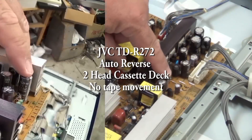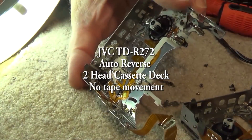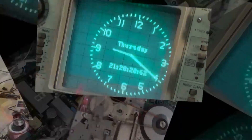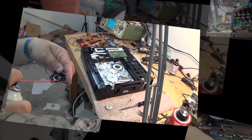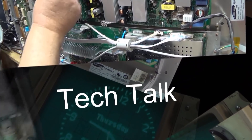In this episode I'm going to look at a JVC TDR272. This is a single deck auto reverse cassette deck from the 1980s — just a Dolby B type auto reverse two-head deck that was given to me. I don't know what's wrong with this one; the guy said when he gave it to me it doesn't work. So let's figure out what the problem is and see if we can get it going.